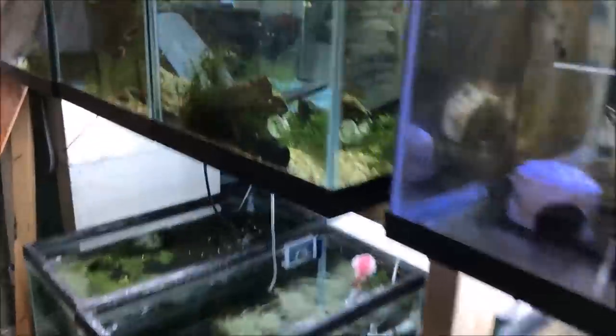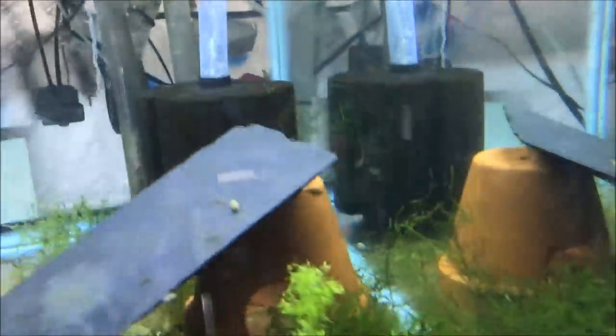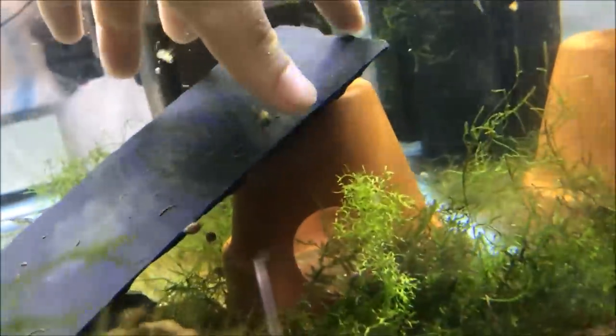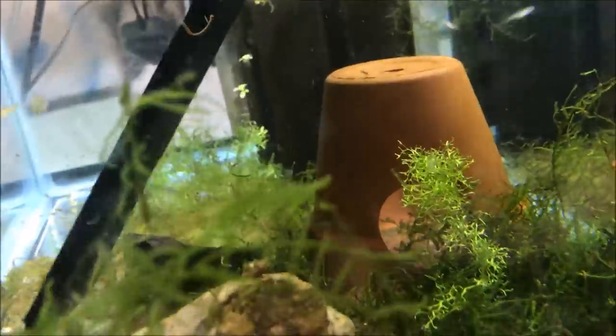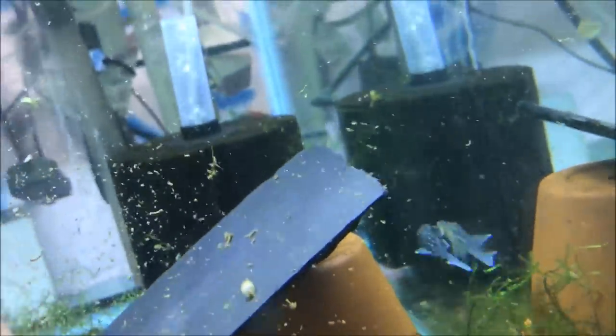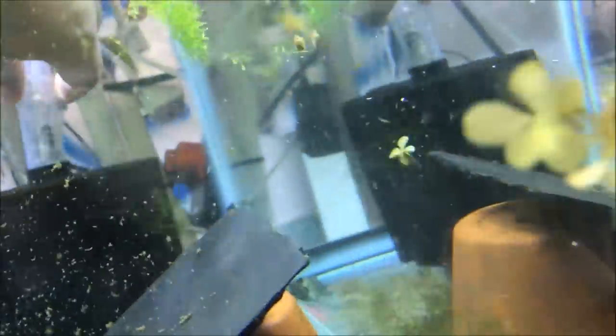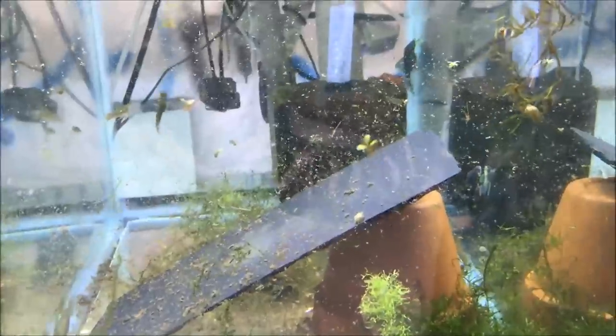Let's go check out Zlatan the Blue Phantom Pleco and his two mates. There's Zlatan — there's another one back there. I don't know where the third one is, probably stuck to the bottom of the filter. But the Blue Phantoms are doing well. One of them is sold and I should be shipping that fish out tomorrow.